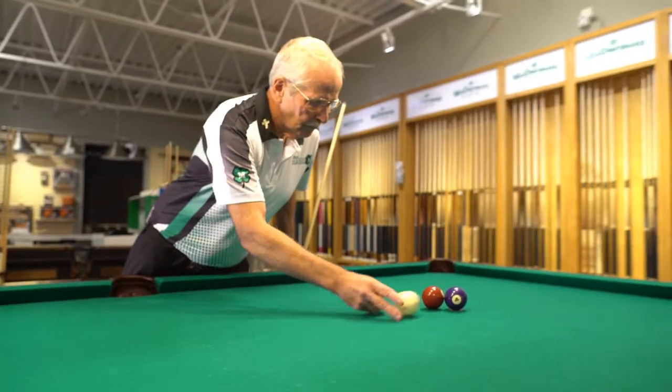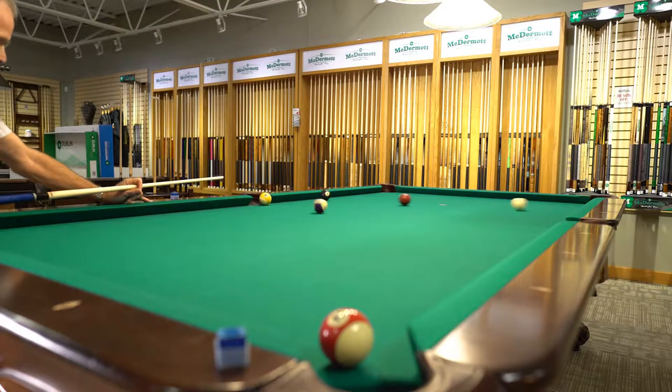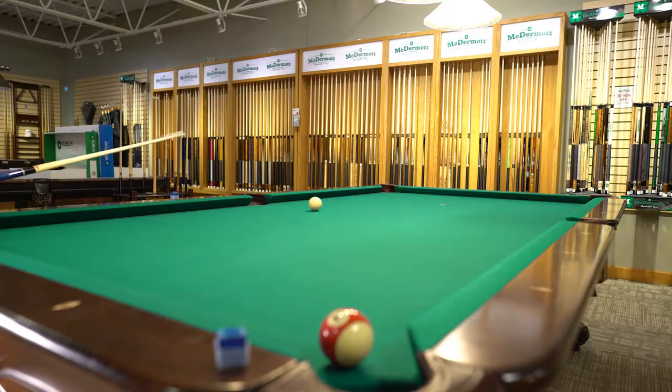Hello, my name is Tom Rossman, better known as Dr. Q. I've been a McDermott ambassador for over 30 years and today I'm at the beautiful showroom factory at McDermott Q here in Menomonee Falls, Wisconsin.